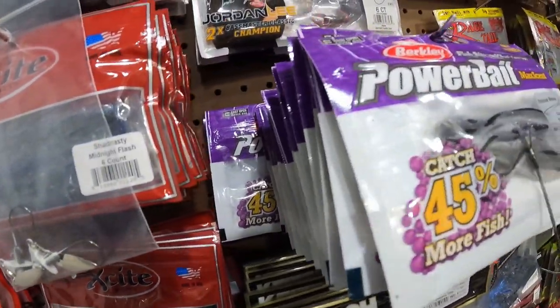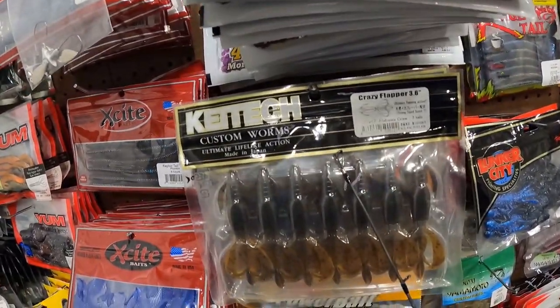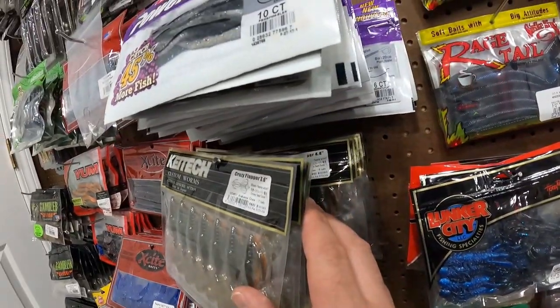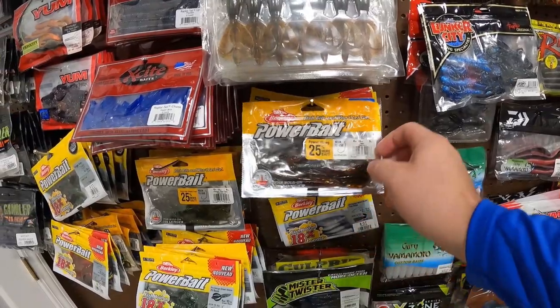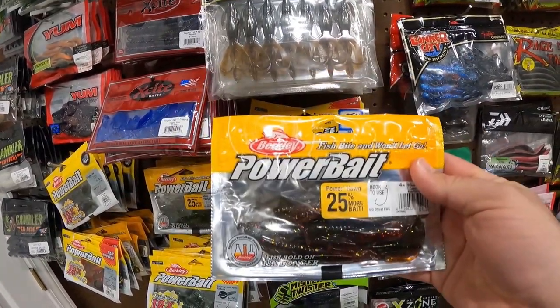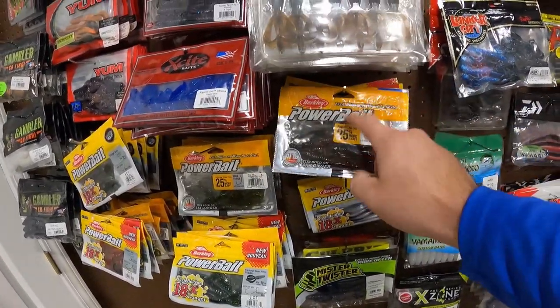Speaking of Power Bait, this is the Max Scent. We got a bunch of this stuff right here — a bunch of the Crazy Flappers in the 3.6 and the 4.4. One of my go-to baits right here: the Power Hog. On the lake that I fish, a black Power Bait Power Hog is a top producer.